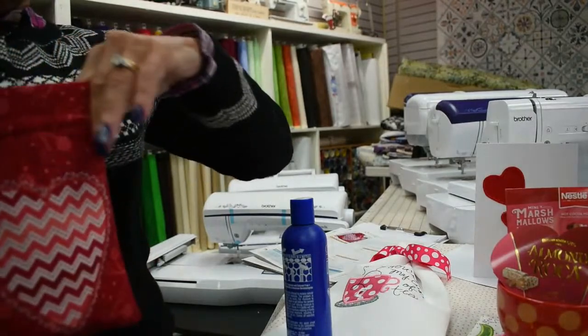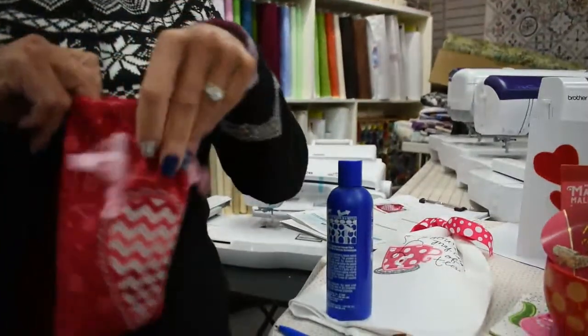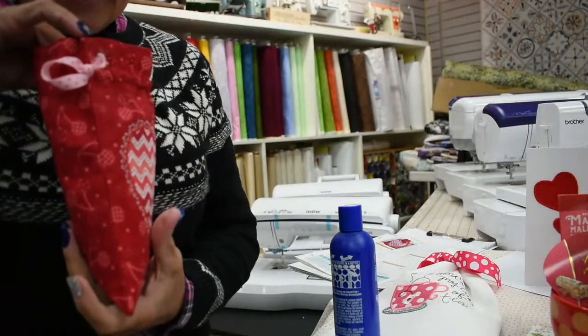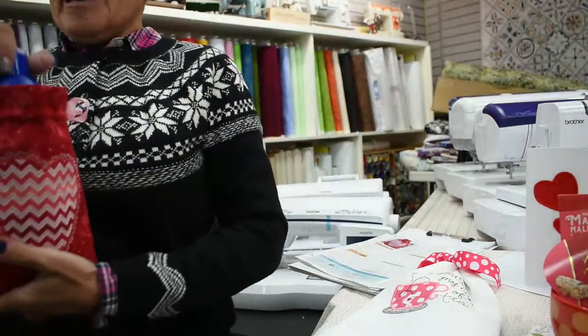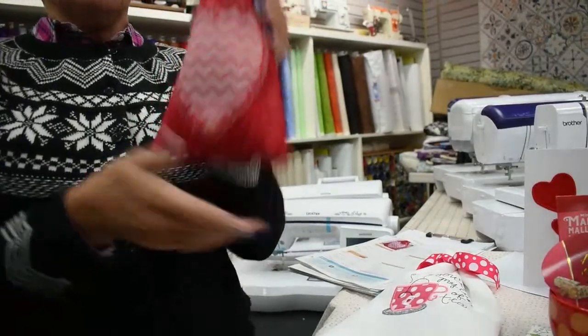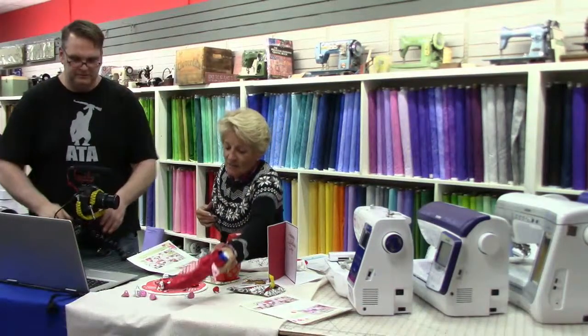Of course they come in many different styles, but this is the one we'll be making because we're near Valentine's Day. You put candy in there, add a little gift, cinch it up, and you're good to go. Isn't that the cutest thing? All done in the hoop. Really amazing.